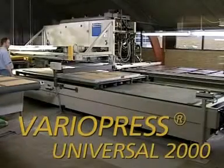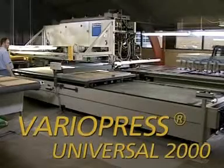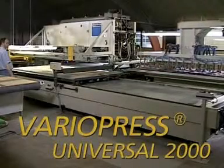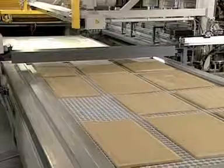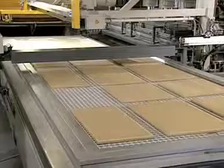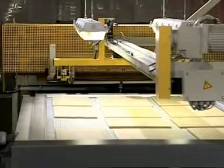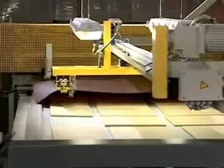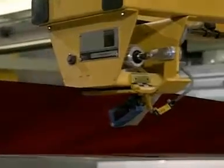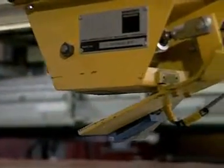VarioPress Universal 2000 — room for creativity, as large as the spectrum of applications. The Wehmhörner VarioPress Universal 2000 offers a machine for medium output ranges covering all areas of application, including veneer lamination.